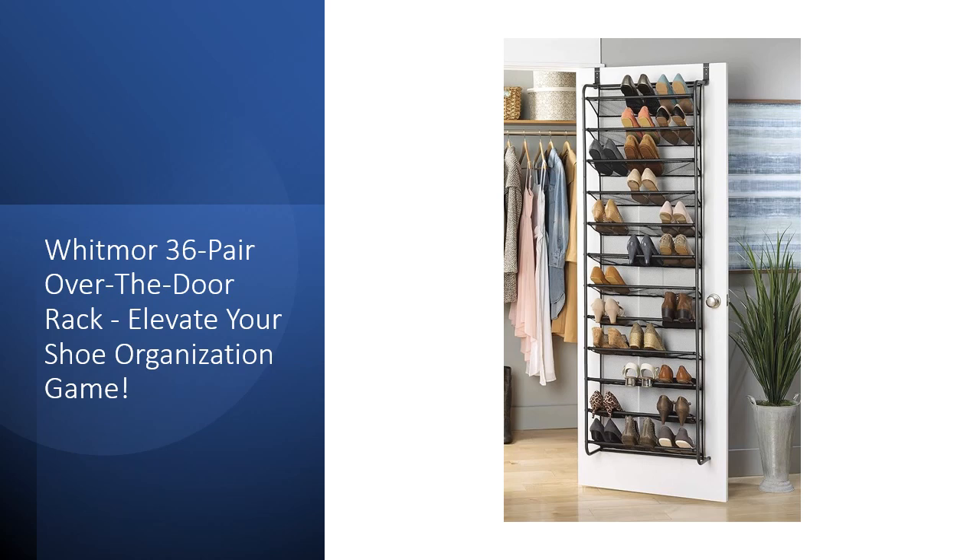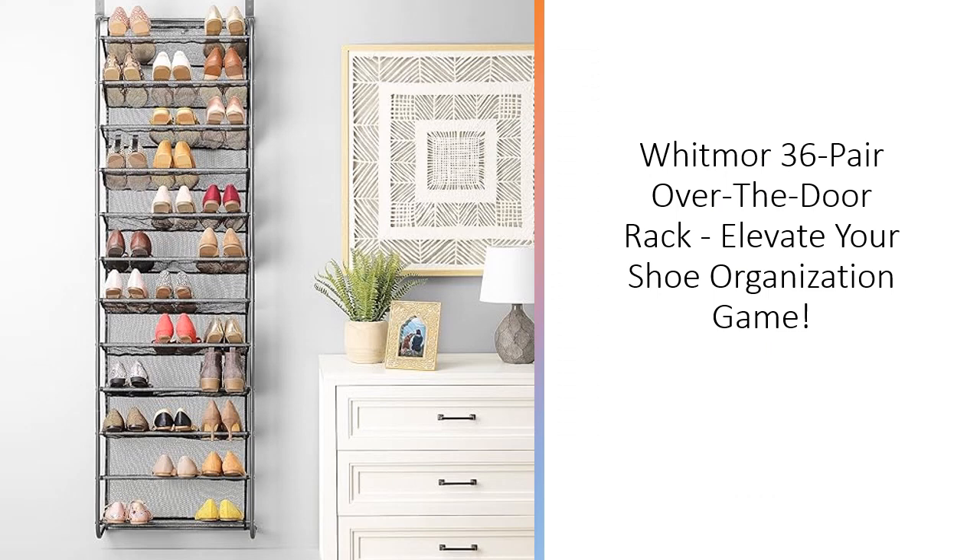The over-the-door hooks are adjustable to fit varying door sizes, making it a versatile addition to any home. Assembly is a breeze with included tools, and the mesh-lined back ensures shoes stay in place while preventing scuffs on your door.